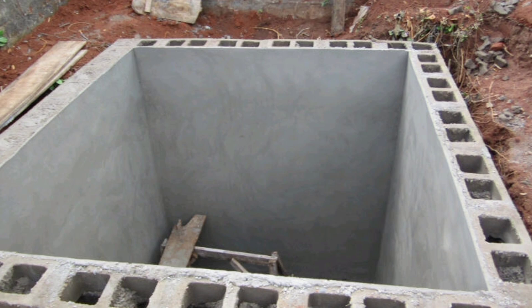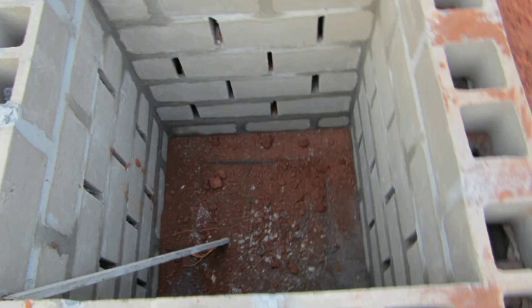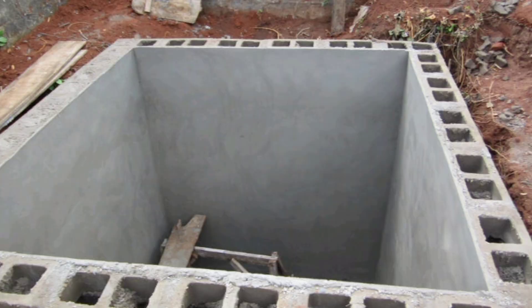Are you contemplating on whether to go on this way or that way? Most of the times, this method is highly not recommended because the grounds where the soil is does not really become enough for absorption. Therefore, going by this method will usually bring you problems for your biodigester and you have to dig for another suck away or suck hole pits.